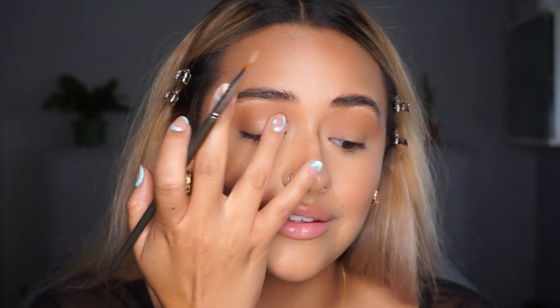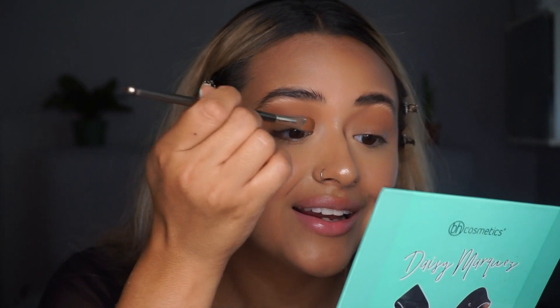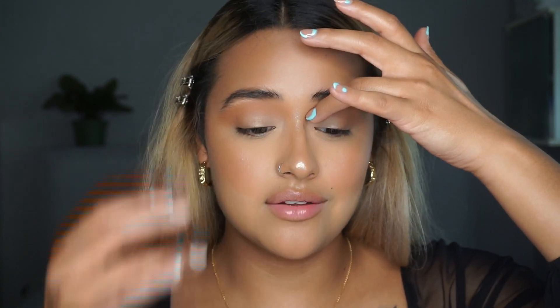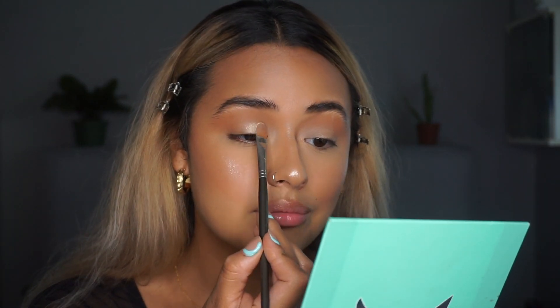Now that our eyeshadow is all placed, I'm going to take a little bit of the Macadamia concealer with a flat brush from Mud Cosmetics and do a very soft and subtle cut crease. Literally the most subtle cut crease you can do — it doesn't have to look very perfect for this look because you want it to look soft and blend it out even though it's a cut crease. You want it to look really soft and almost as if it's not there. Then I blend it out with my finger and set it with a little bit of Banana Powder on top.